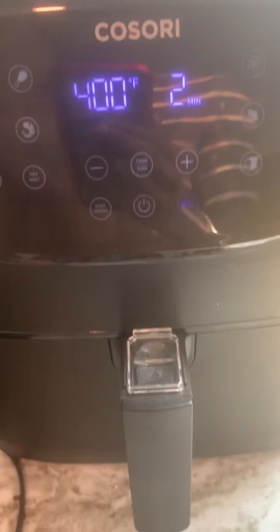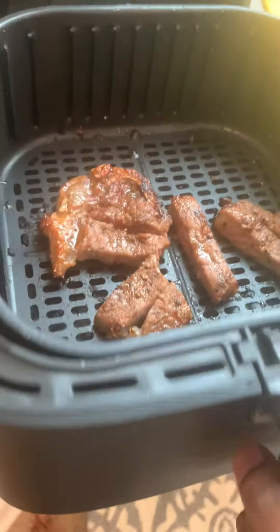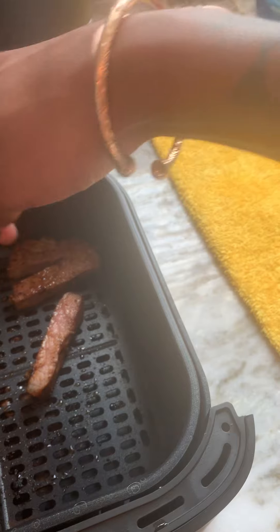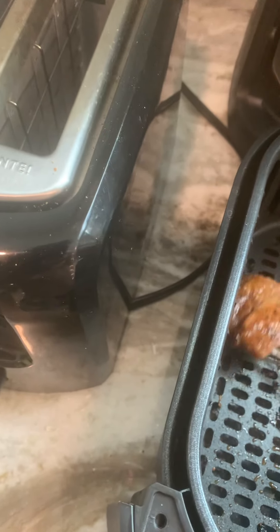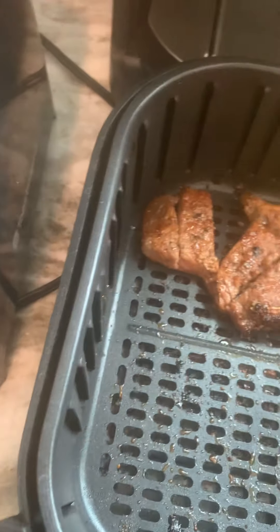Two minutes is up. I'm trying to get my fork to see how I can flip it — it's so hard to record with one hand. There, that's flipped.